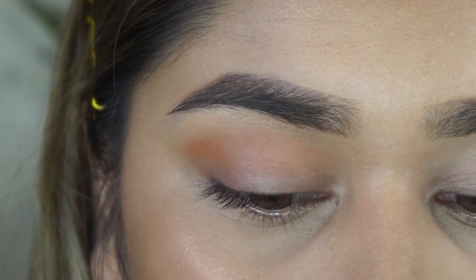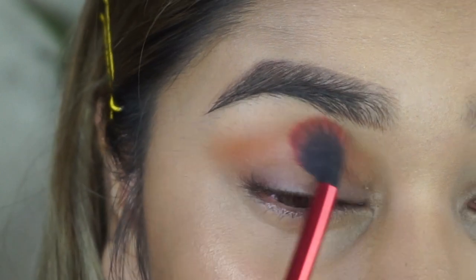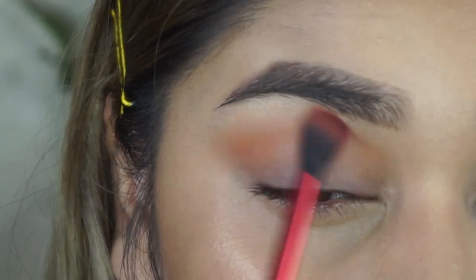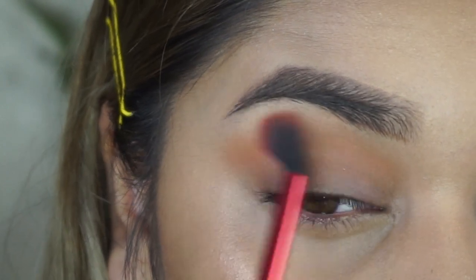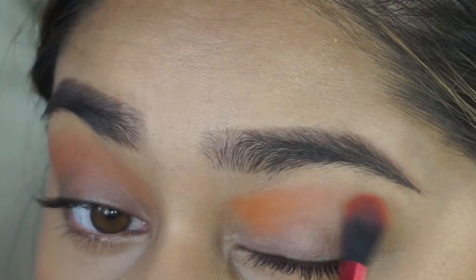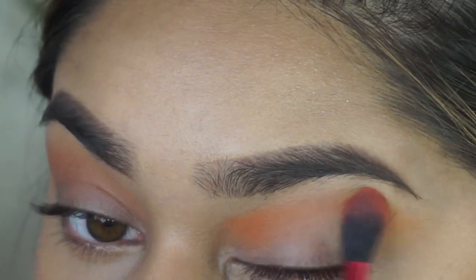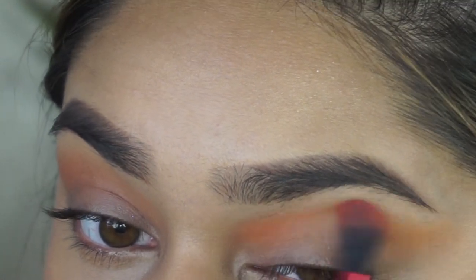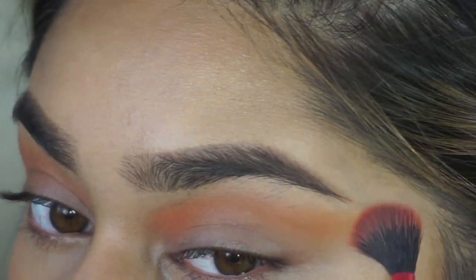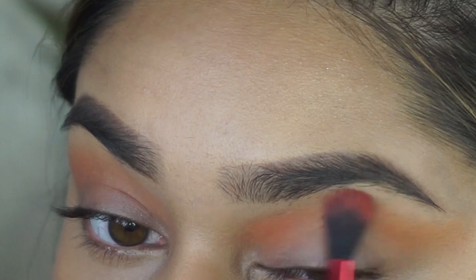I'm using a fluffy blending brush from Lavish — I also got this in my BoxyCharm box. I'm lightly placing the orange right under my brow bone and blending it out to add some color to my eye. Same thing on the other side. I'm using windshield wiper motions to pack the color on and blend it out, and I'm also going to wing it out just a little bit to get a pretty cat eye effect.